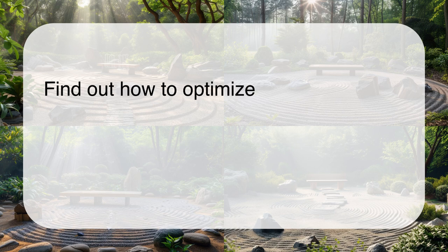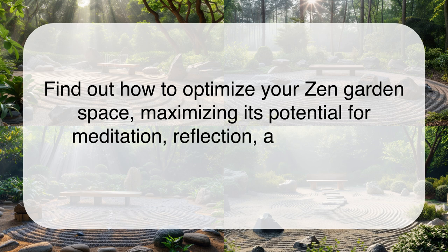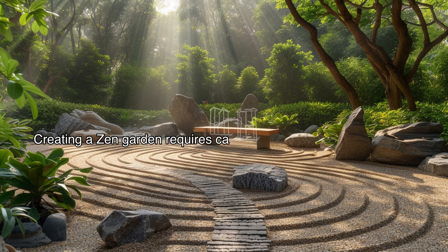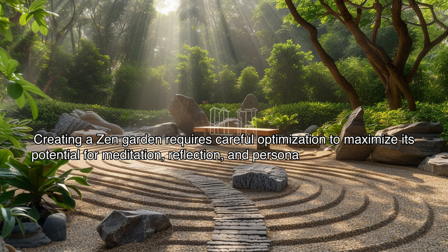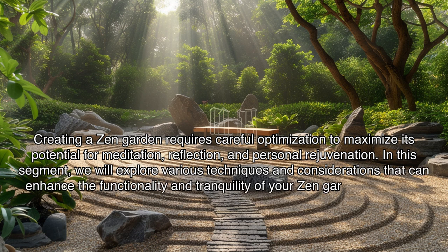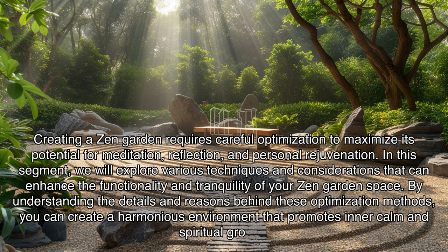Find out how to optimize your zen garden space, maximizing its potential for meditation, reflection, and personal rejuvenation. Creating a zen garden requires careful optimization to maximize its potential for these purposes. We will explore various techniques and considerations that can enhance the functionality and tranquility of your zen garden space. By understanding the details and reasons behind these optimization methods, you can create a harmonious environment that promotes inner calm and spiritual growth.